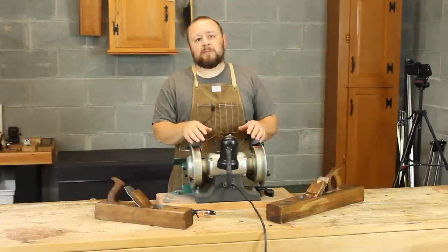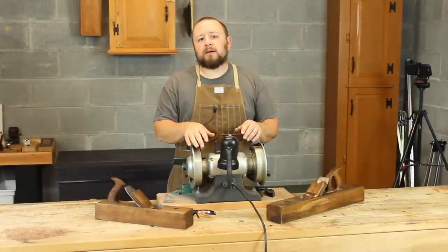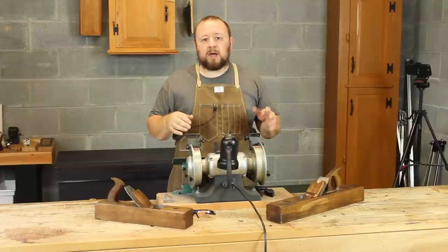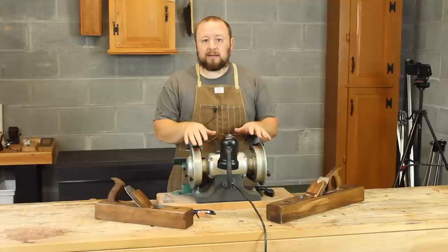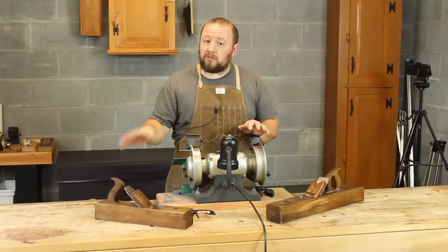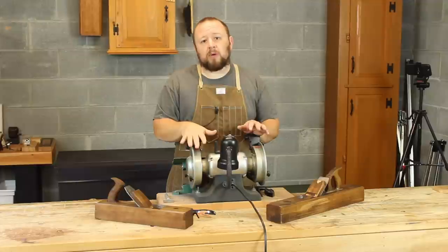Recently on a podcast I talked about camber on plane irons and I've had a lot of questions about it, so that's what I want to talk about today — a little bit about the amount of camber on planes, but also how to establish that camber on different planes. I'm going to do two videos on this just to keep it brief.